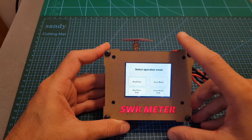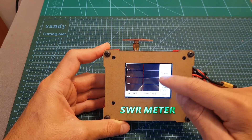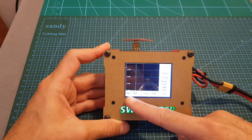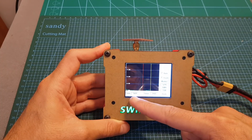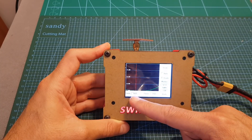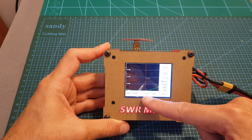Now I've got the SpiroNet antenna connected so we can start the test. As you can see it starts very low and gets very close to 1 — it actually reached 1. We have a pretty flat line here, so this antenna is very well tuned between 5.733 to around 5.82 gigahertz.